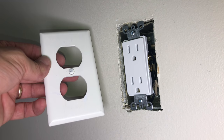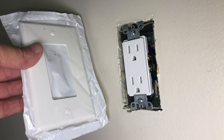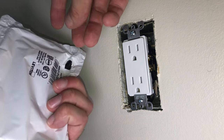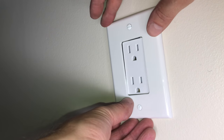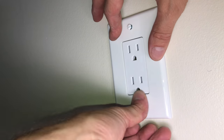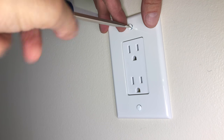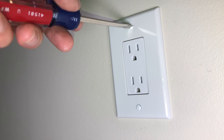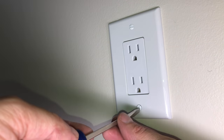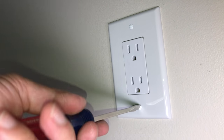Once that's done, we can install the plate. The old one doesn't work since I decided to go with a different style of outlet, so I have a new cover. The cover goes on really easily — there are just two screws. When you tighten those screws, don't go too hard on them because the covers are really fragile and may break. You just want to make sure the cover holds in place, doesn't fall off, and there's no gap to the wall.